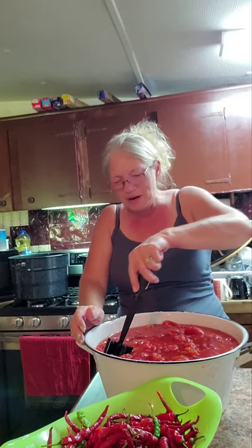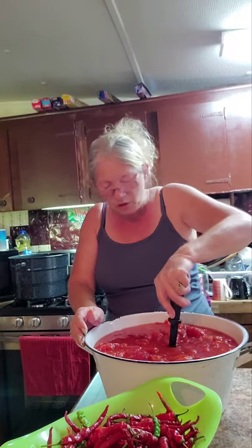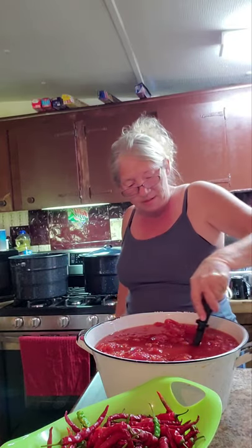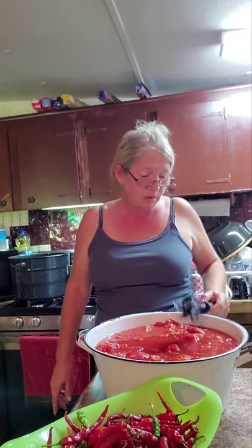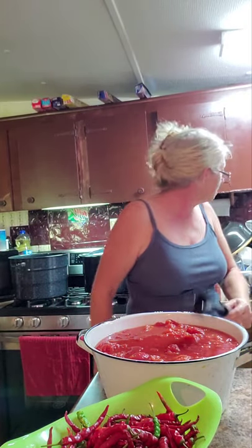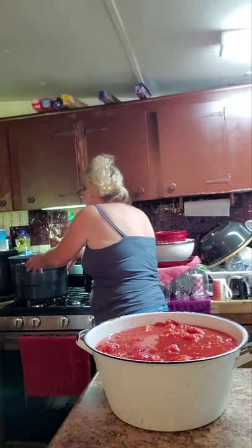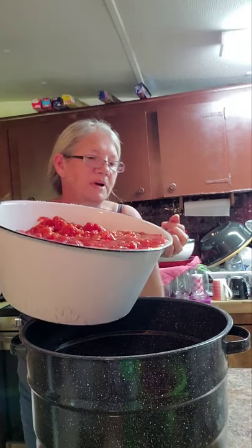I want to cook them in this porcelain speckled pot because I'm not going to cook my tomatoes in aluminum — a lot of people do, but I don't want to. I'm gonna get them in that pot and get this in the sink. I sure hope I don't splash this everywhere. Oh — made a mess.